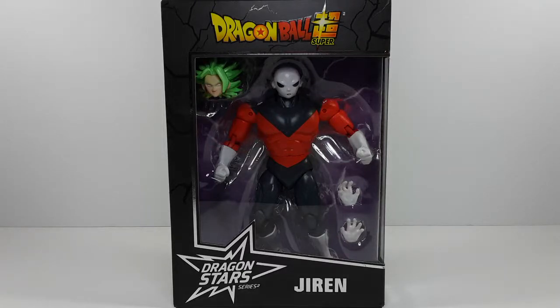Welcome back to my channel, I am IS316, and today I will be reviewing Jiren from the Dragon Star series, Dragon Ball Super. Check this bad boy out — he looks very good, and it looks like he decapitated somebody.